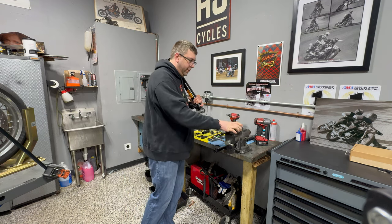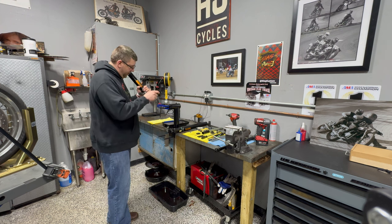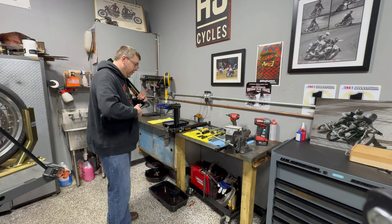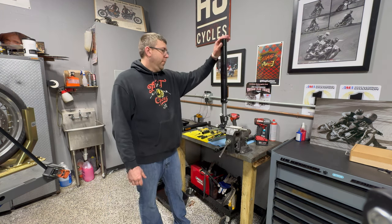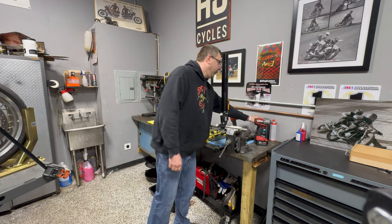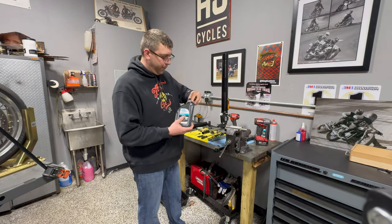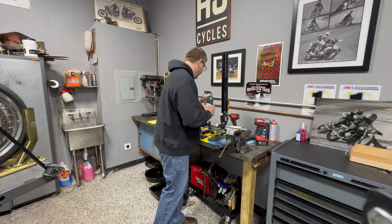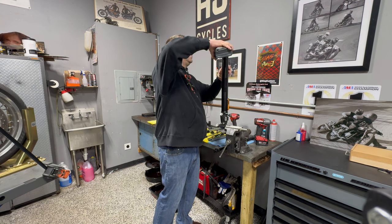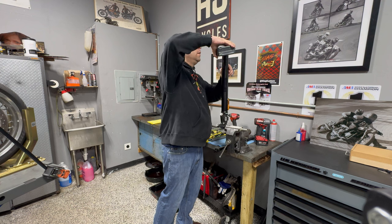We also have this fancy Motion Pro vise, but the way these lowers are, it's hard to get it to hold nice and clean. So we've got this set up in our vise nice and tight, everything is fully collapsed. We're going to top this off - we use the Nitron O2 synthetic fork oil, which is also on our site and is actually made by Silkolene. We're going to start by filling this up a good amount - not all the way to the top, but until you can almost see some oil up in there.